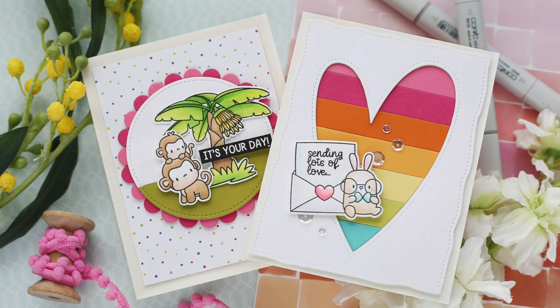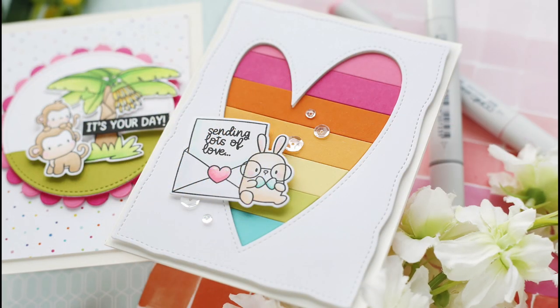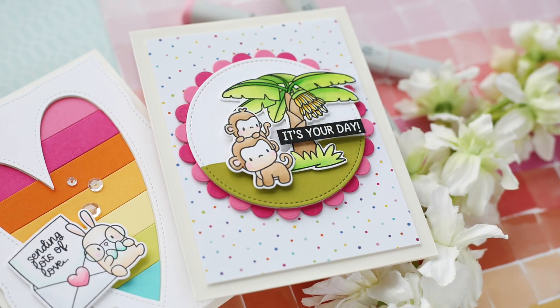Hi everybody, Lori here from Mama Elephant. Thank you so much for joining me today. I've got a couple of fun projects to share with you using products from their latest January release.